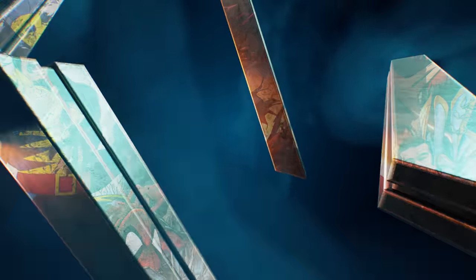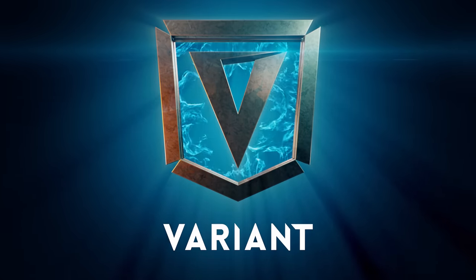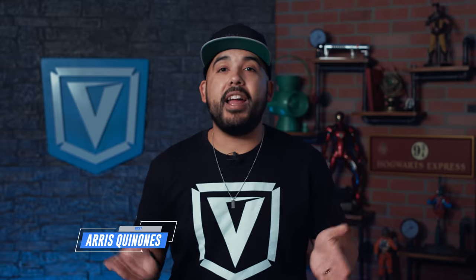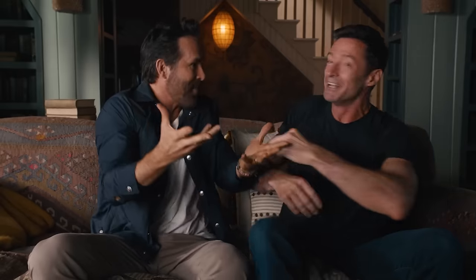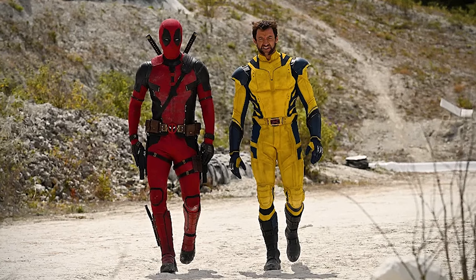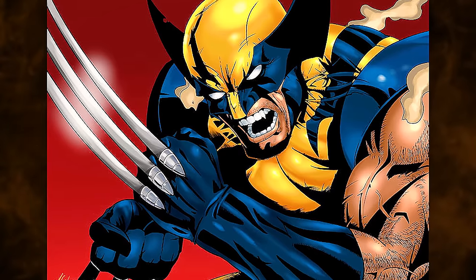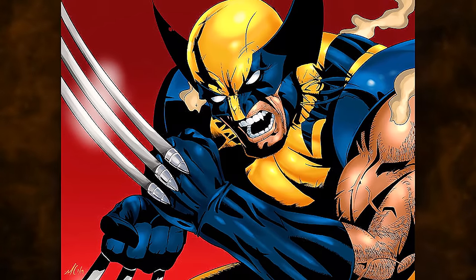Wolverine's claws have been made up of several different things over the years, but what and why? Let's find out. What's up, my comic comrades? At this point, you have to be living under a rock to not know that Hugh Jackman is returning to play Wolverine one more time in Deadpool 3. The level of excitement about seeing him don the first live-action version of Wolverine's legendary yellow and blue tiger-striped suit is just off the charts. So with that on the brain, we want to take a look at the evolution of Wolverine's claws.